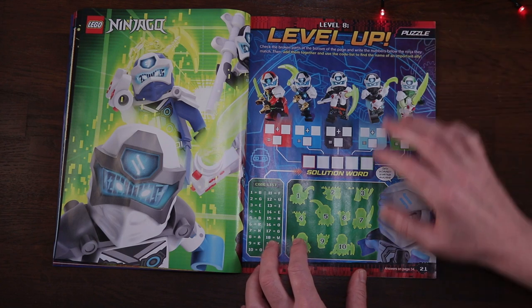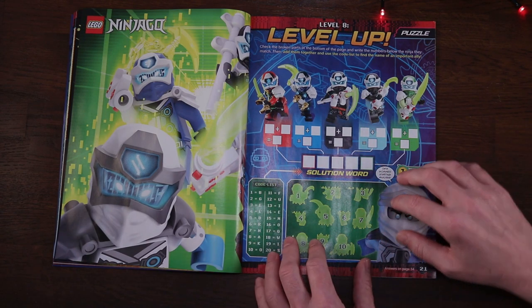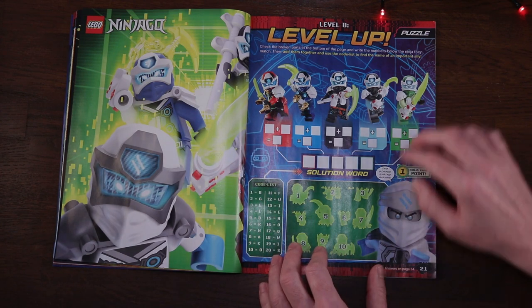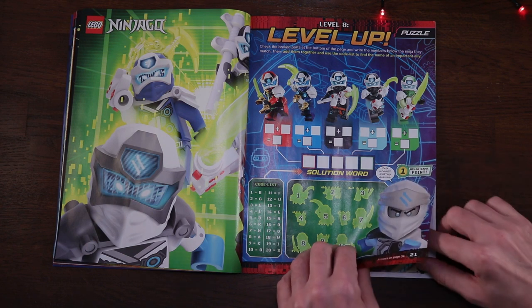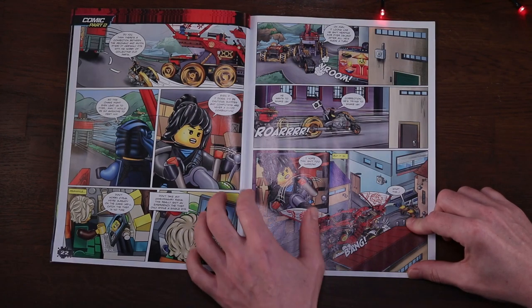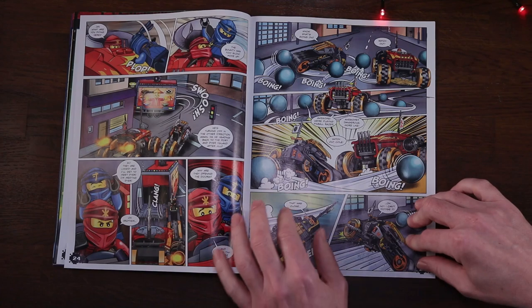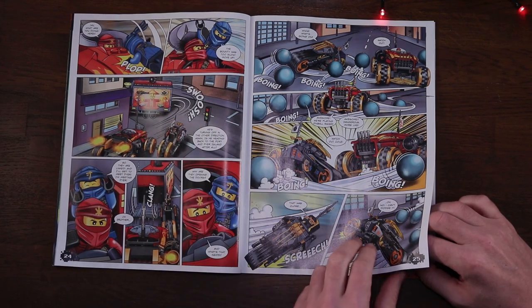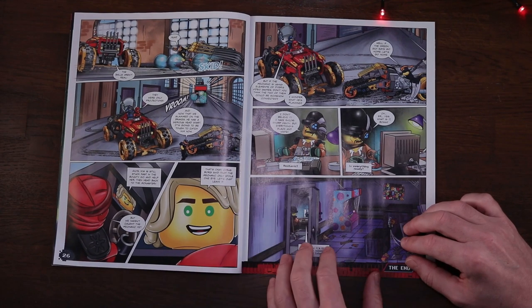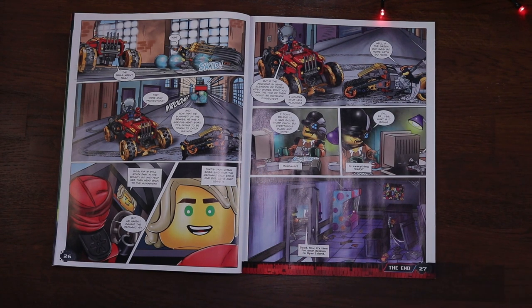Page 21 and we see our ninjas sporting their new gaming hilts - these look like PlayStation game pads with weapons attached, and I think that's a great idea. Page 22 and we're back to the comic with Nya taking control of the situation - the artwork looks really really good. Then page 27 brings more revelations as the story unfolds; it feels like a prequel to the new season of Ninjago.